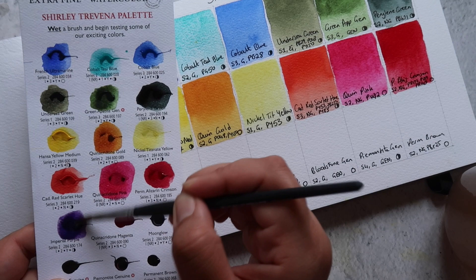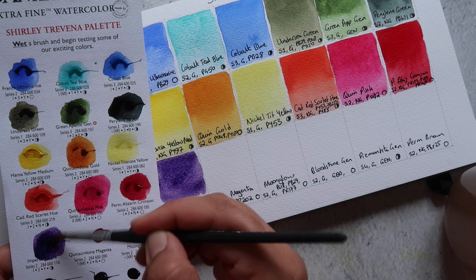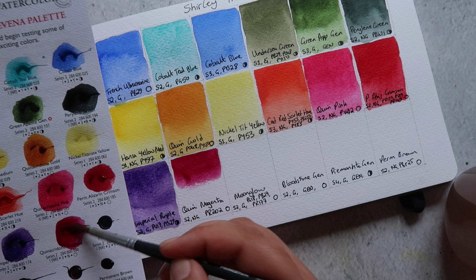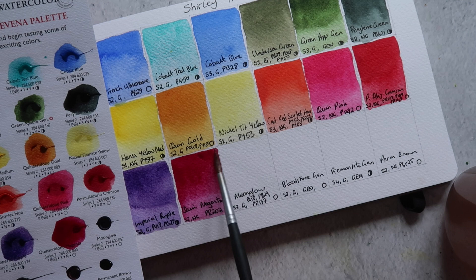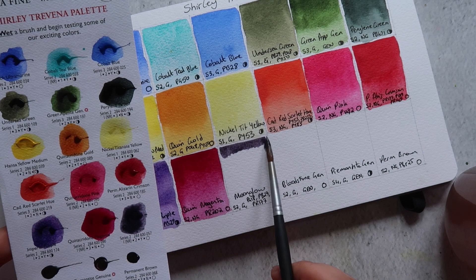Next up we have Imperial Purple, made up of PV19 and PB29 — an ultramarine and a violet pigment. PV19 can be a range of different shades, so it's hard to know which exact version was used in this mix, but it's a beautifully granulating, semi-opaque paint. Then we have Quinacridone Magenta, made up of PR202. Most brands use PR122 for quinacridone magenta, but Daniel Smith's PR122 version is called Quinacridone Lilac. I actually prefer the PR122 version — it's a brighter pigment overall — but the PR202 version is still a beautiful magenta pink color.